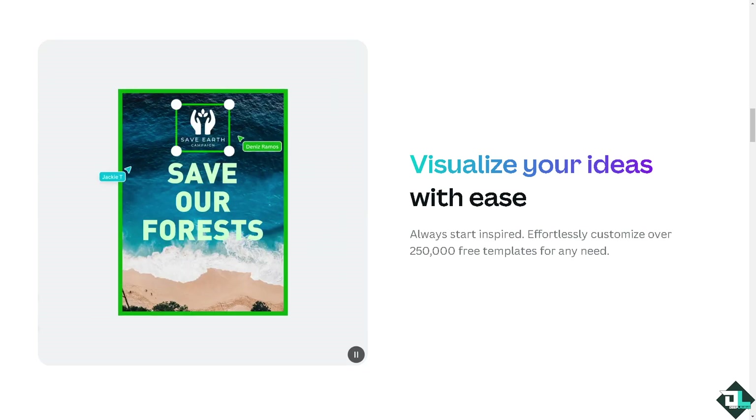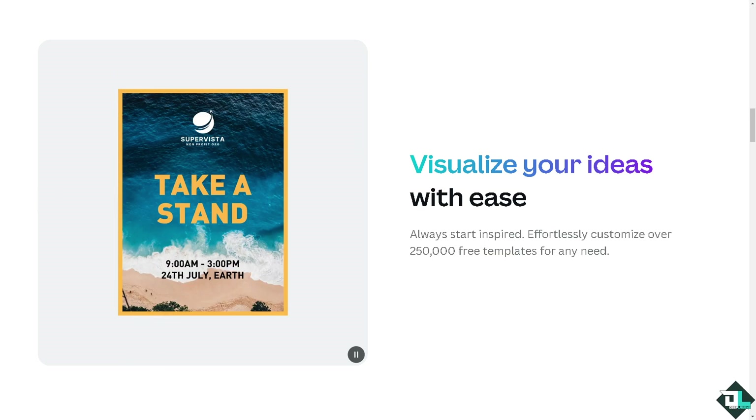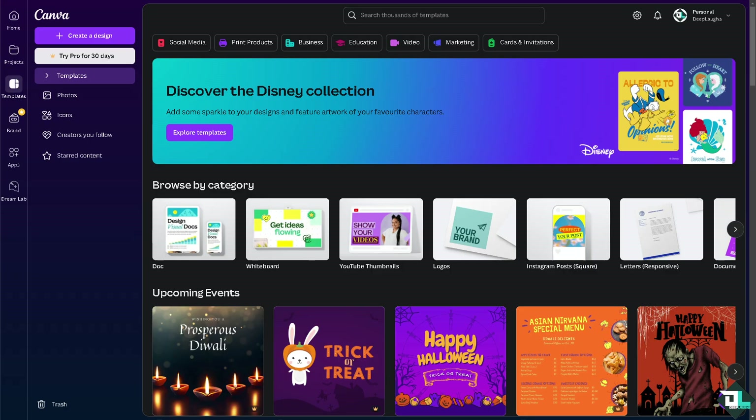Hey everybody and welcome back to our channel. In today's video, we are going to show you how to increase DPI in Canva. Increasing the DPI, or dots per inch, in Canva is important when preparing designs for high quality printing. Although Canva doesn't allow direct control over DPI settings, there are ways to ensure your design meets a higher DPI requirement for print, which is typically around 300 DPI.